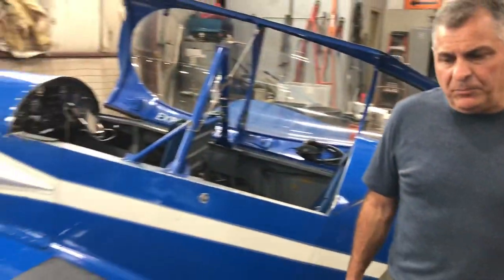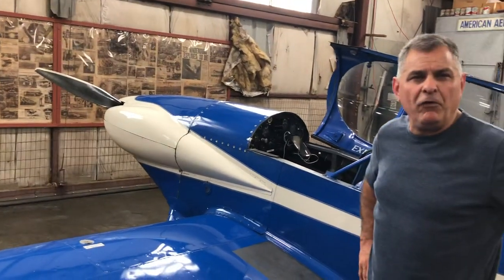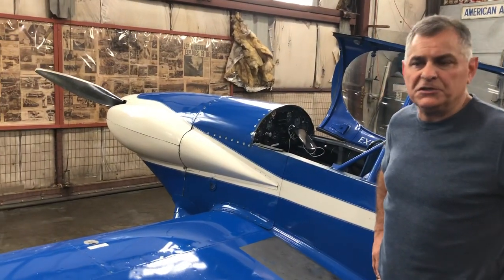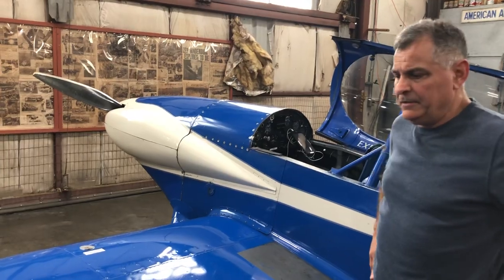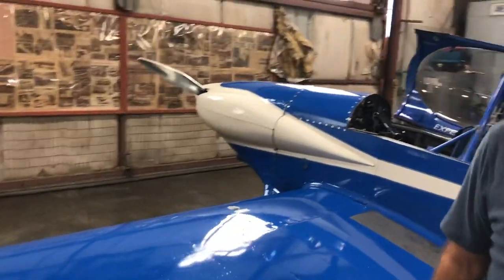If you want to see a video of the plane flying, search YouTube for 'RV4 flight around the beach' and you'll see Max, my son, who was 20 at the time, just tooling around on a beautiful summer day in New England.